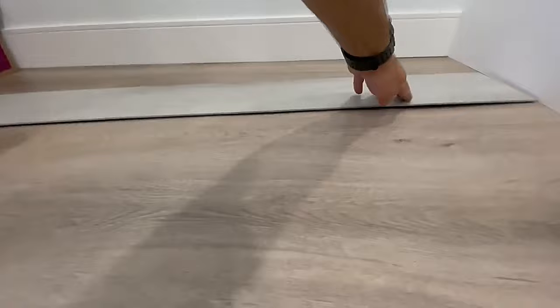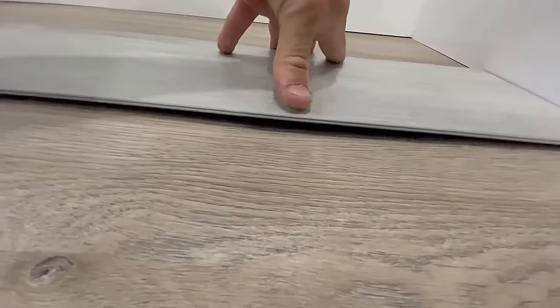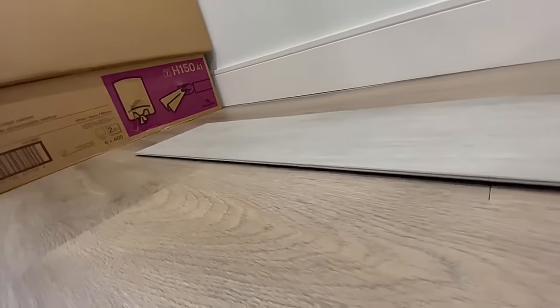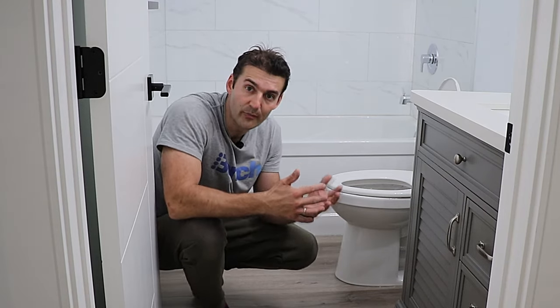And what you will never get with glue down flooring — look at how smooth and perfect that is. Let me show you that gap one more time. Look at this entire plank, look how it works. If I press here, look at what the other side of the plank does — that's what I'm talking about.